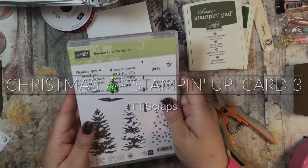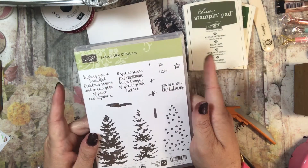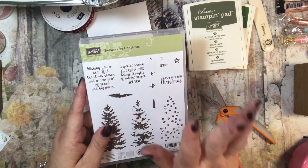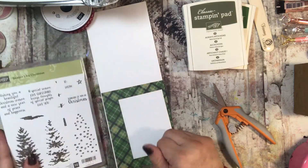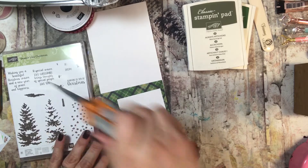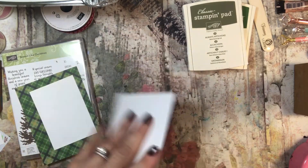Hi everyone, it's Tammy and welcome to the third card of our Season Like Christmas series. This is a stamp set available through Stampin' Up! I am an independent Stampin' Up! demonstrator and my website is down below so you can shop 24-7 if you're interested in the products that you see or anything else. We have some great stuff. But I am just making some Christmas cards and I thought, you know what, I'm going to use this stamp set because it's really easy and fun to use.